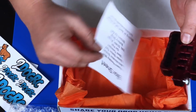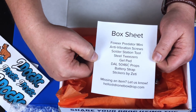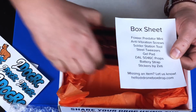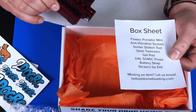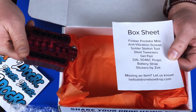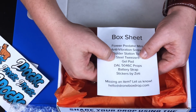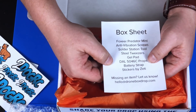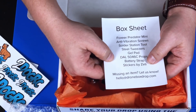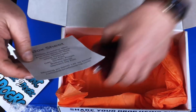Checking the box sheet: we got the Foxeer Predator Mini, the anti-vibration screws, the solder station tool, the steel tweezers, the gel pad, the props, the battery strap, and the stickers. 'Missing an item? Let us know.' Nope, it's all here — cool deal.